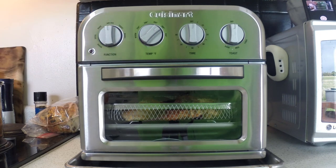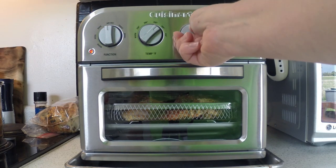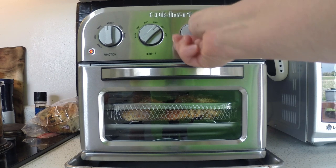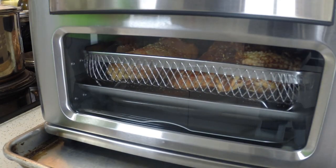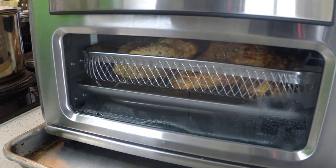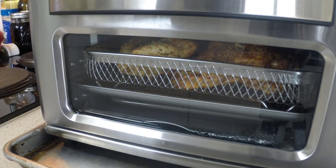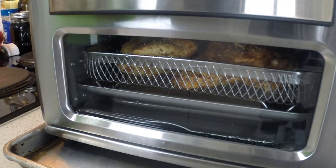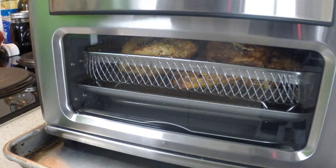I placed the skin side down for the first 15 minutes. After 12 to 15 minutes, I flipped the meat over skin side up and cooked it for about another 12 to 15 minutes. I checked the internal temperature towards the end and my chicken thighs were much hotter than my chicken breast due to the size. I think the key is sticking to very uniform sizes of food to ensure all things cook in the same amount of time.